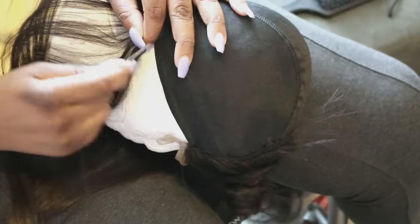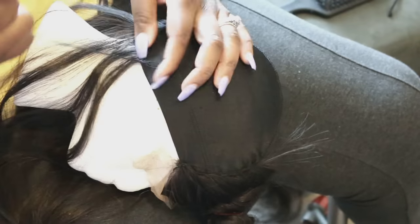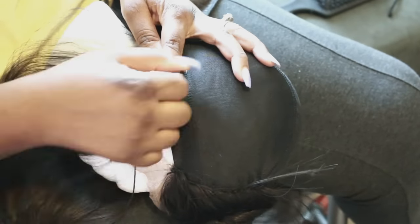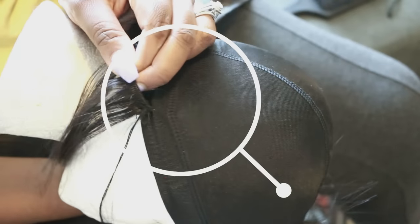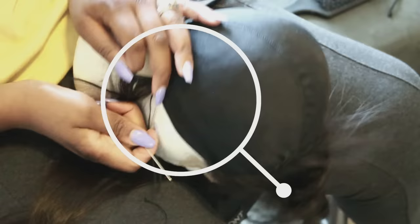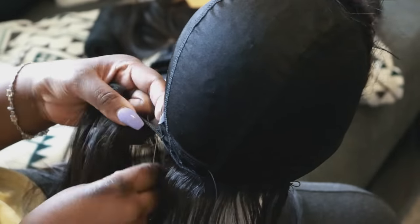Now you can sew onto the rest of the dome cap with your weave. I'm going to start with the longest part of my weave at the back — I'm starting with the 24 inches so my wig is as long as 24 inches, because if you start with the smaller inches at the back that's not great. Make sure the beginning of your weft sewing onto the dome cap is tight. I kind of start really low on my dome cap because I want the wig to be as long as possible.